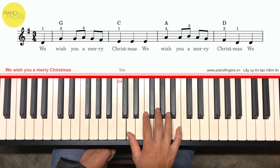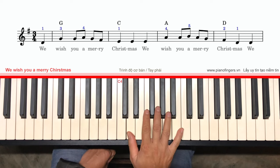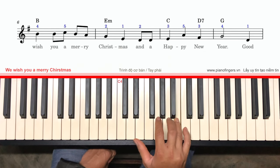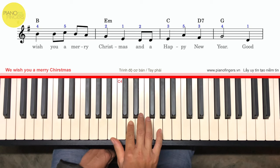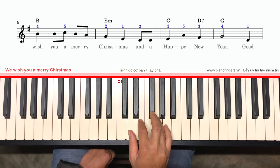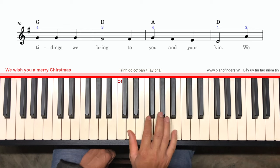Bắt đầu nè. Rồi bây giờ mình đổi sang là ngón 4 chỗ này, nốt C, ngón 1. Mình cứ luôn, mình đưa cái ngón 2 qua. Tiếp theo cái đoạn B — ngón tay bình thường. Tới nốt La thì mình dời cái ngón 2 lần.